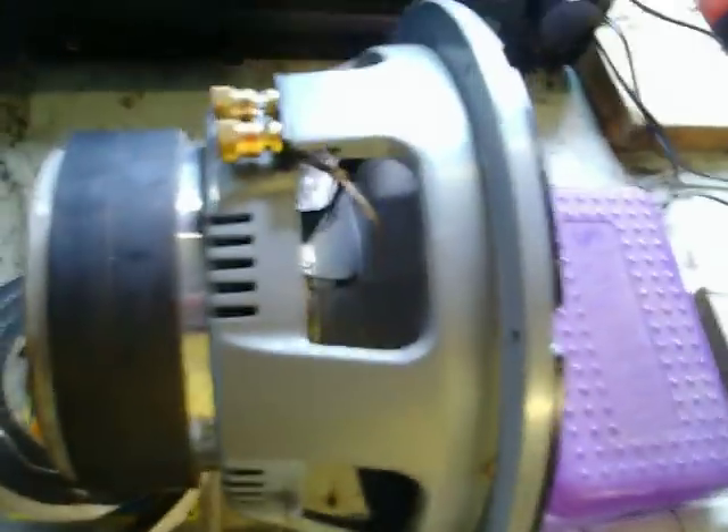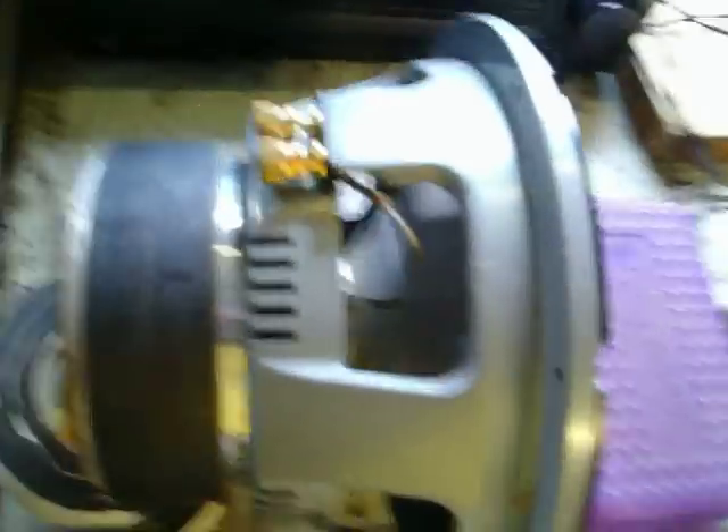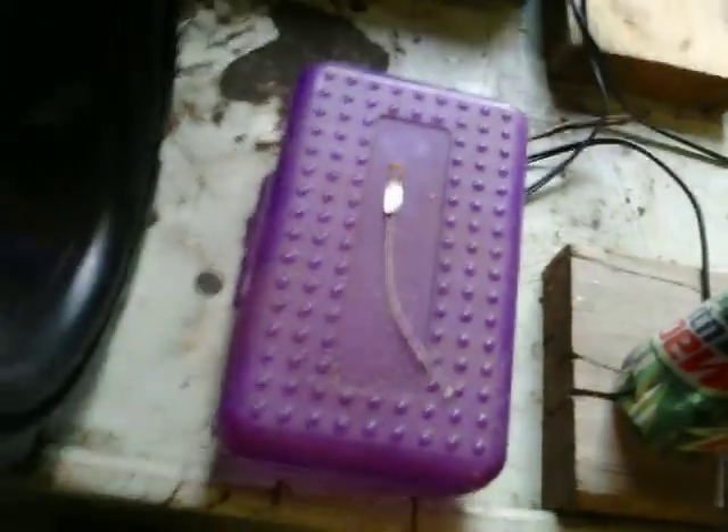Should last for quite a while now. The lead I had put in there before was kind of a piece of crap. I got these good replacement leads that actually have the clips on them and stuff. Turned out pretty nice.